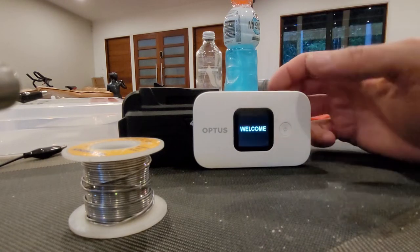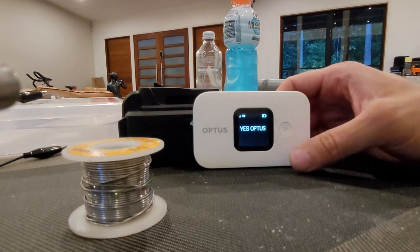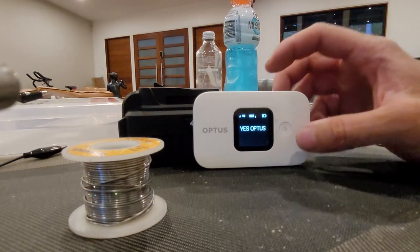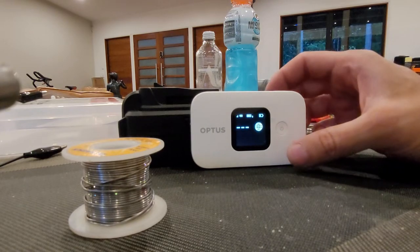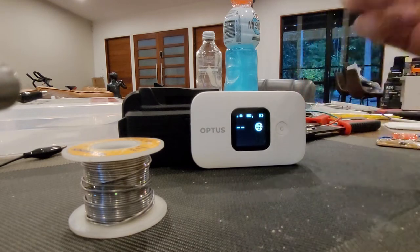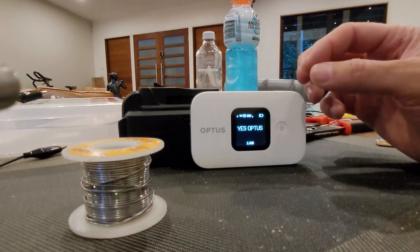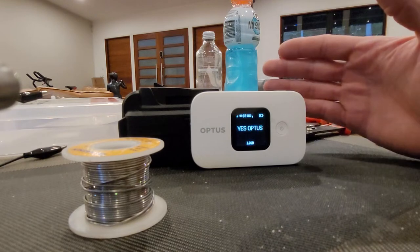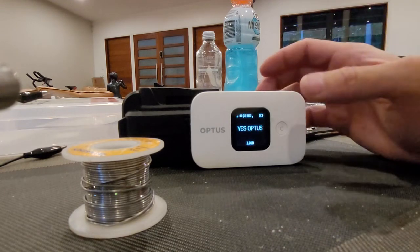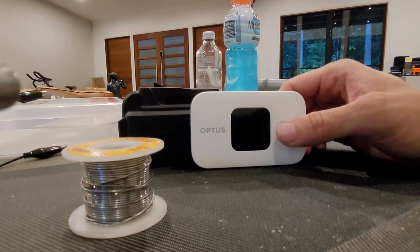4G is still pretty usable — as a matter of fact, I think it's better than my current fiber-to-the-node connection at home. I picked it up because I wanted to put it in my trailer and my car so I can access the internet when I'm out and about without using my phone data. For five dollars, I thought I can't go wrong.